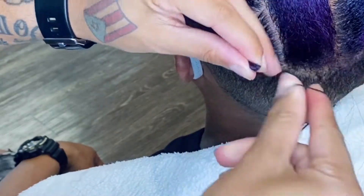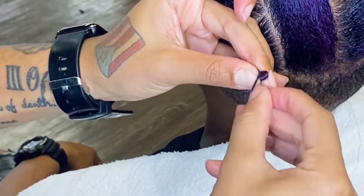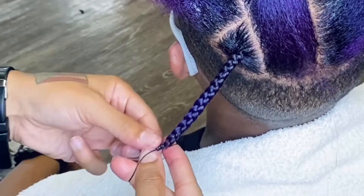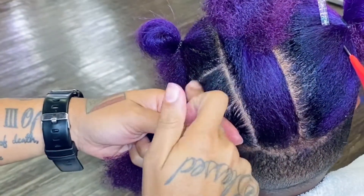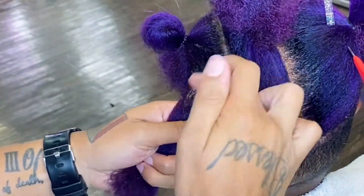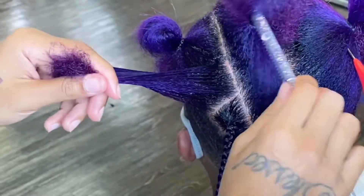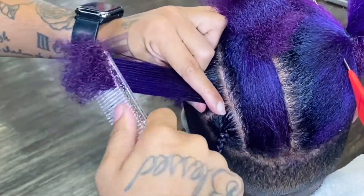I tuck the end of the braid and then I band it. What this does is prevent that fluffy leave-out — if your clients have thicker, curly, or dry hair, it can look a little wild at the ends split-end-wise. So I just tuck the hair, fold it underneath, and band it. This is generally how much product I use per little section. I just smooth it onto the base or the root of the hair, and then I smooth or brush it down a little bit.